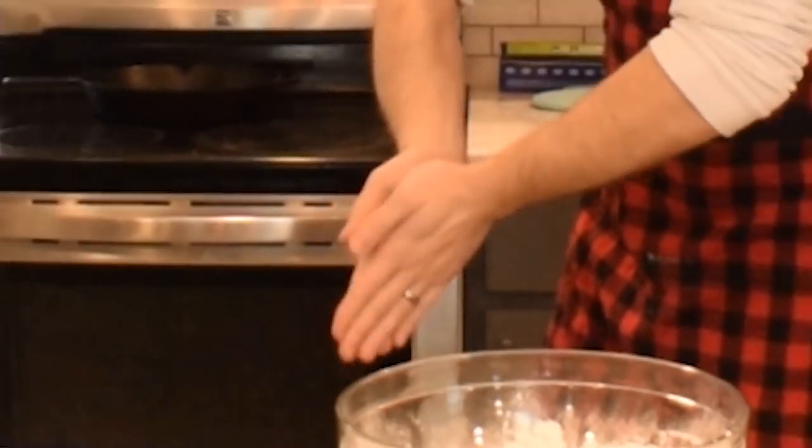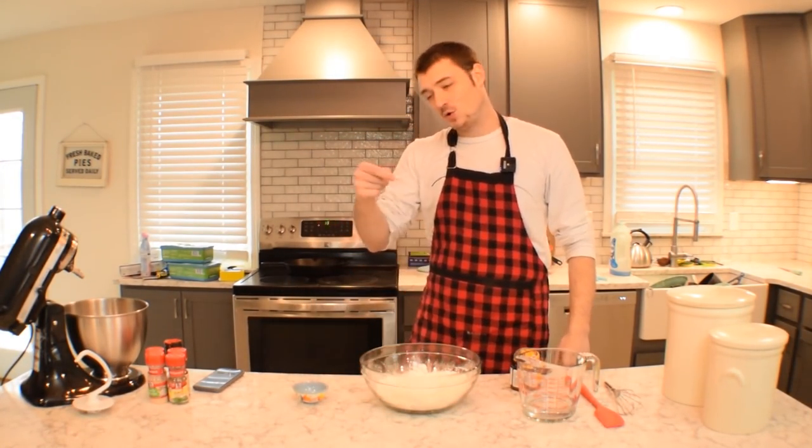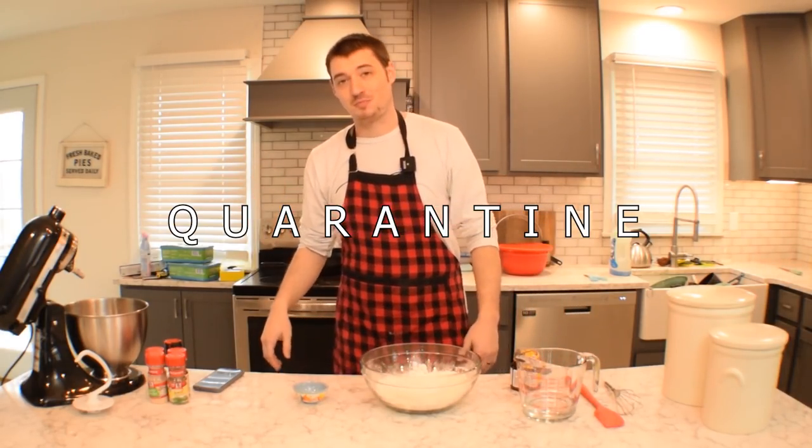Welcome to my kitchen. Hello everyone and welcome to a special episode of Cooking with Pig — Quarantine Cooking with Pig, that's what we're going to call it.